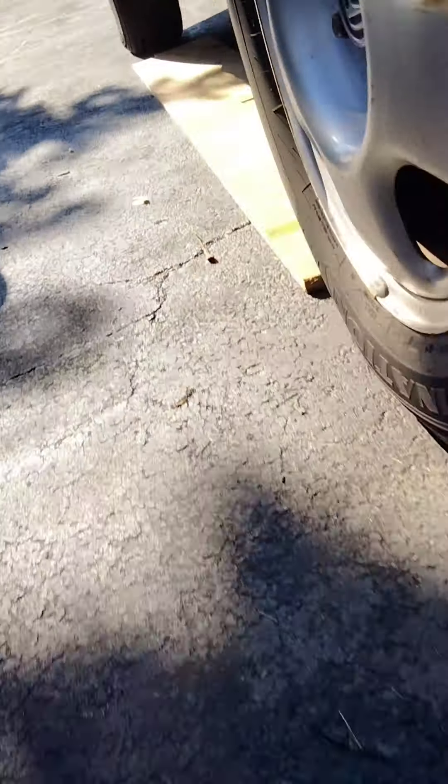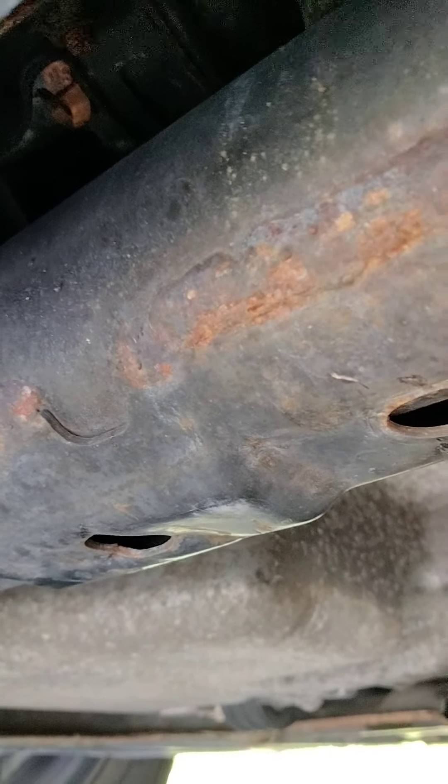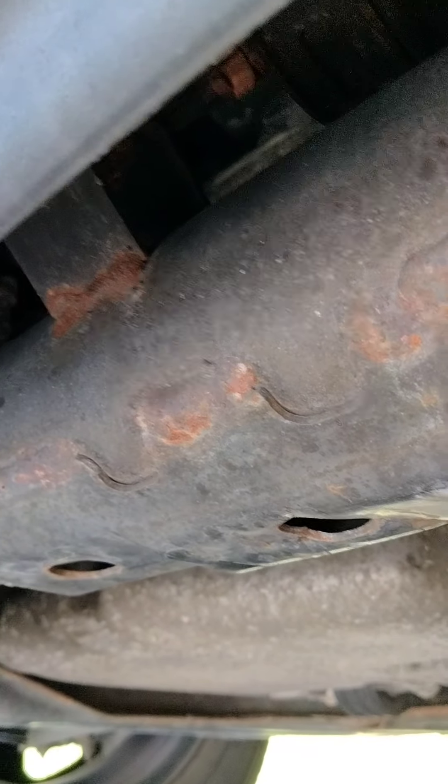If you come to the front, there is another jack point right here, and you can see the two holes right under it. The idea is that we're going to have to jack this vehicle right from here. What I'm going to do is try to do all four wheels in the air.